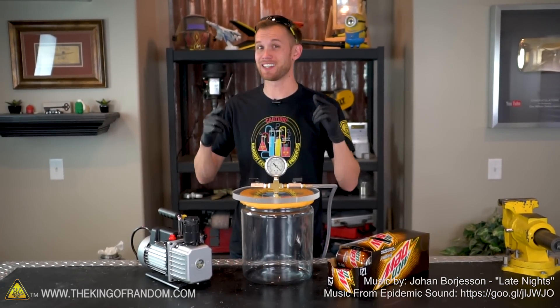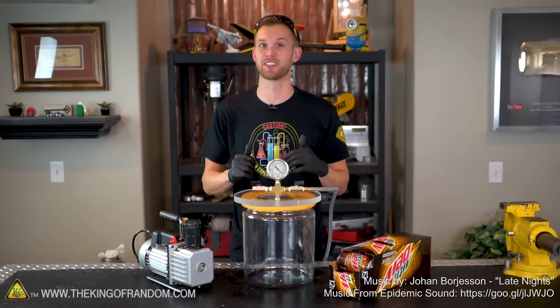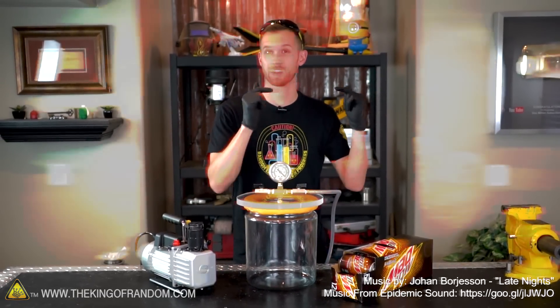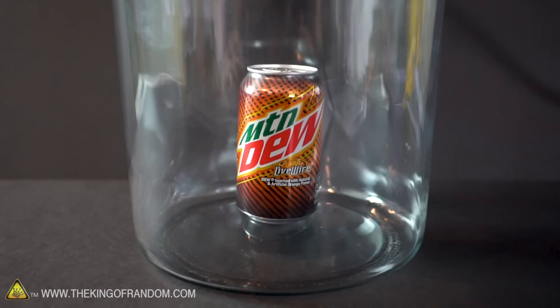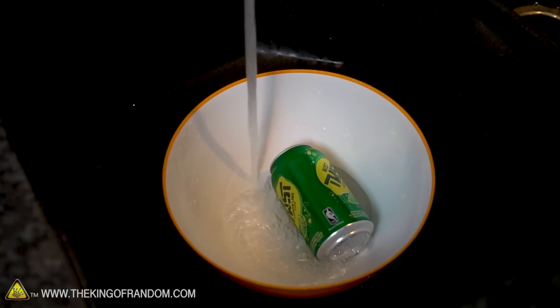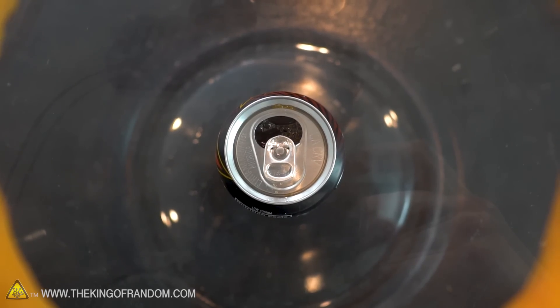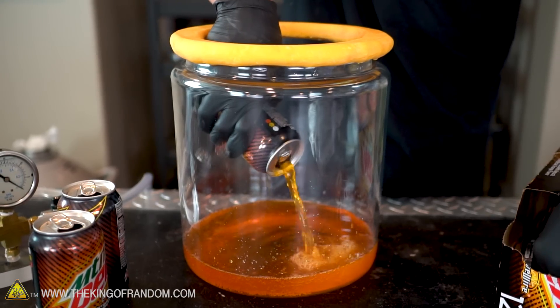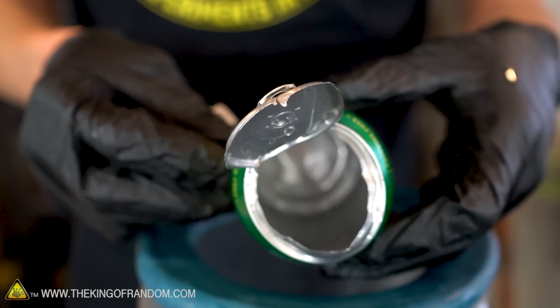Hey guys, I'm Nate. Welcome back to the workshop. Today we are trying something out that hundreds of you have asked for down in the comments. We're going to see what happens when we put soda in a vacuum chamber. We're gonna try this a bunch of different ways: whole closed cans, warmed-up cans, open cans, and soda poured into a different cup — and learn all about what happens with soda in a vacuum.